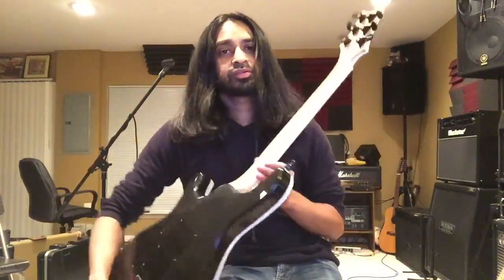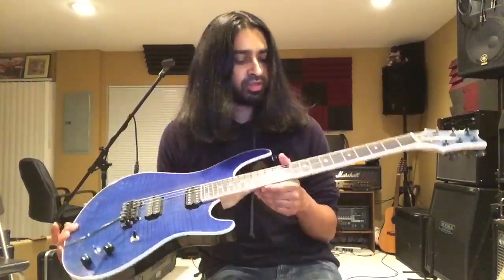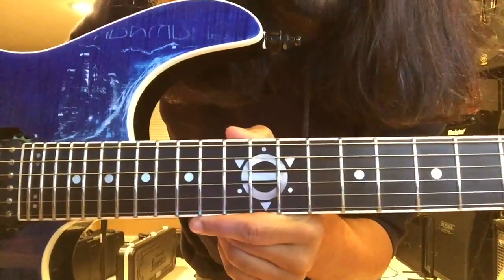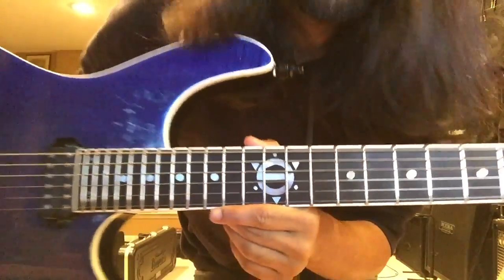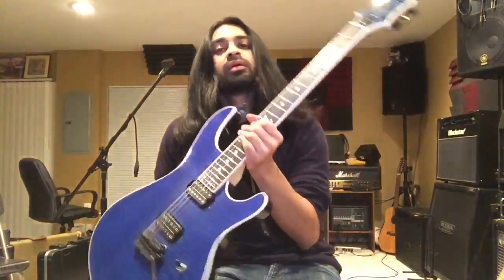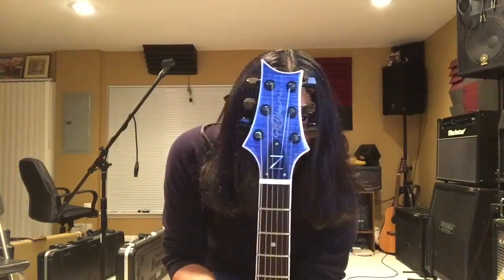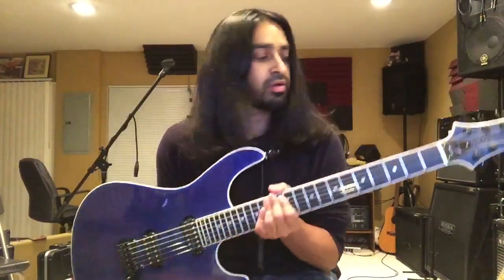The neck is maple with an ebony fingerboard and it's got the really cool Schumann logo right on the 12th fret. The headstock has a cool little Z inlay right there that represents the zinc, of course.